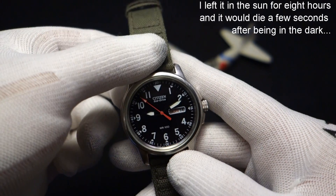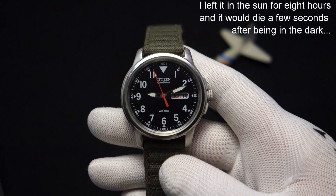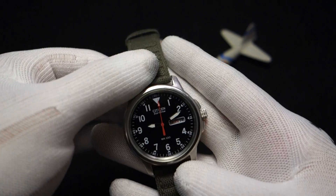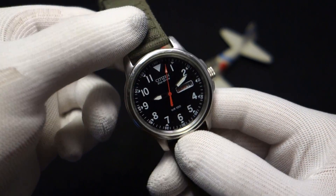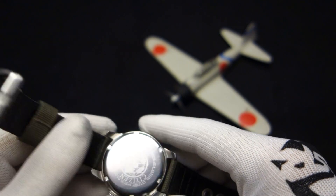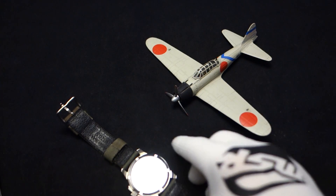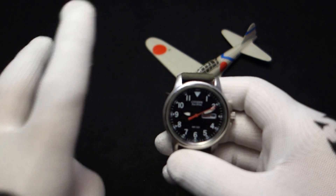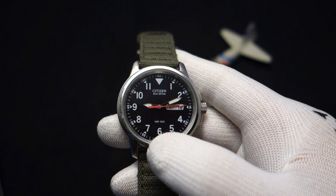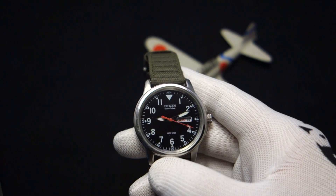The reason it can't hold the charge is because there's a small battery in here. Yes folks, this is a battery-powered watch — all solar watches are battery-powered watches. Something's got to have the energy stored, right? A lot of people don't understand that there's a battery in solar-powered watches. Even a kinetic watch is a battery-powered quartz watch, because something has to hold the charge.